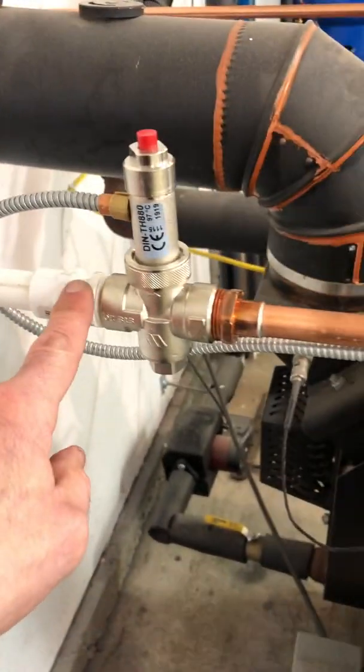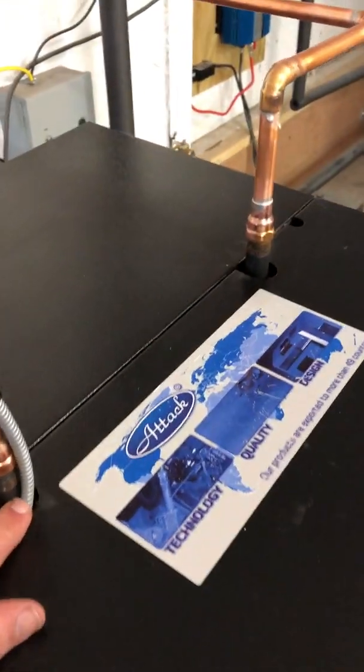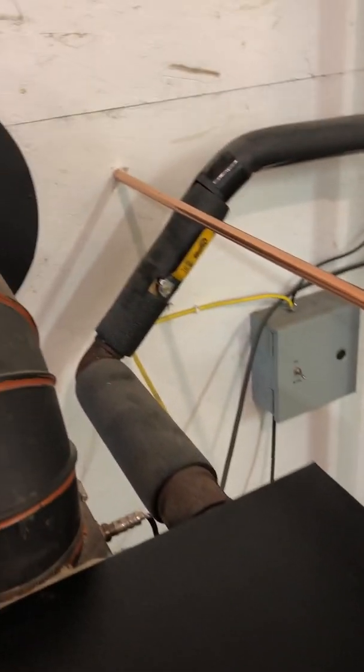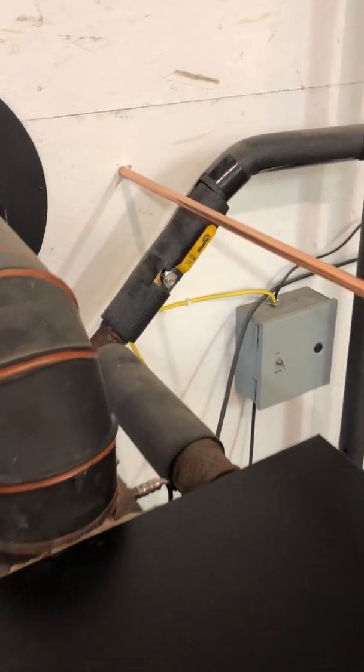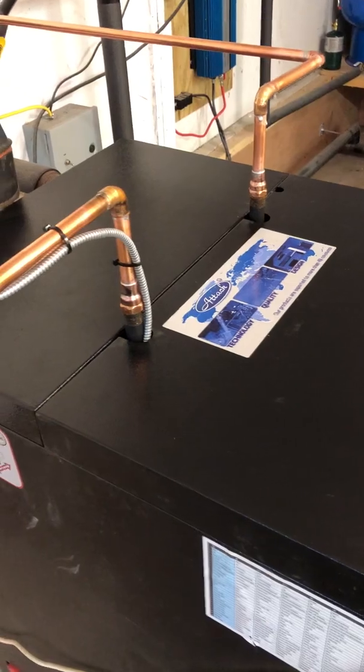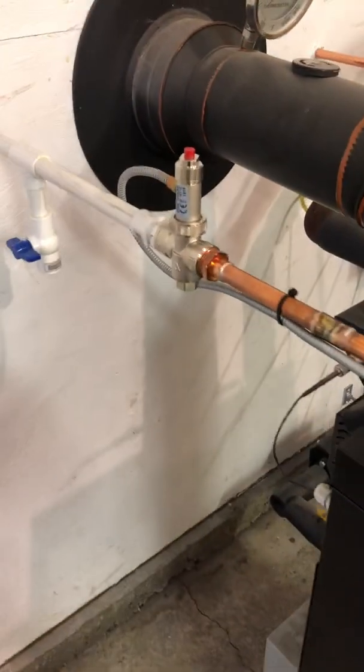When the temperature hits 97 degrees Celsius — close to boiling — this valve will open and allow cold domestic water, which is piped here, to flow through this cooling coil and out. The other side just goes to drain, or in my case out the back of the building.